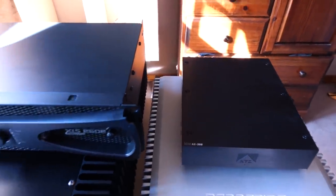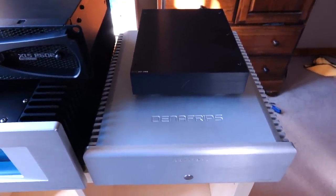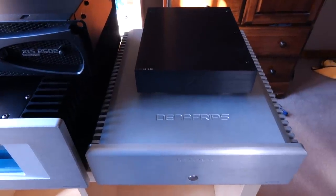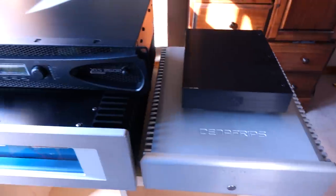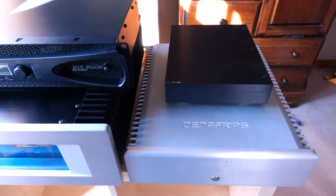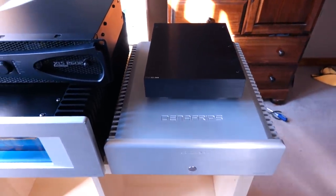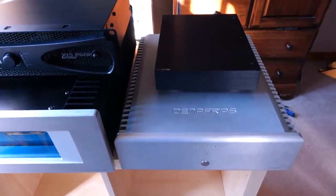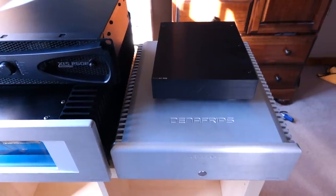The Denafrips Hyperion, surprisingly, actually sounds more similar to the Ecstasy and Crown than different — it's all about the subtleties. Because it's Class AB with its voicing, it has more of a muscular presentation. The midrange is warmer, giving the impression of a fuller sounding experience, and the soundstage depth is better than both Class D amplifiers. However, the Denafrips also has the most gritty sounding treble of the group. Both Class D options are comparatively smoother, but the Denafrips has more realistic tone, especially on good recordings — though it's less polite with bright speakers or less-than-perfect recordings.